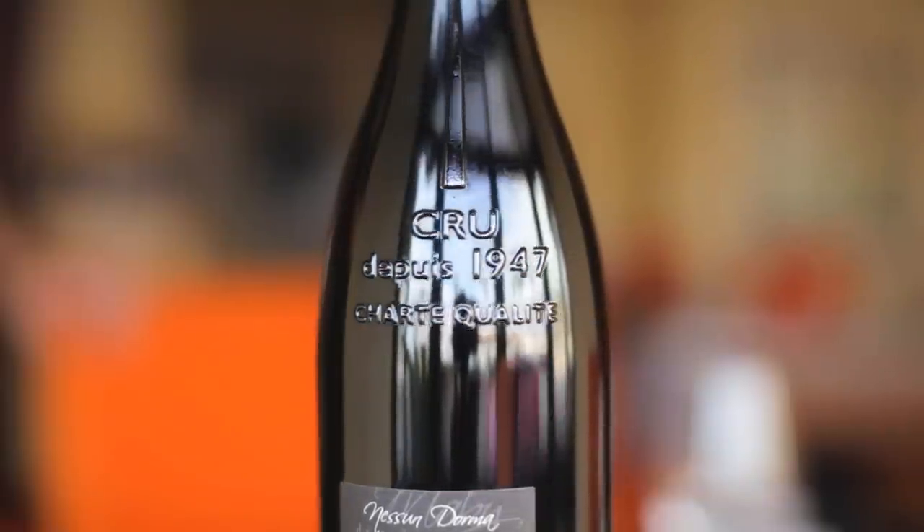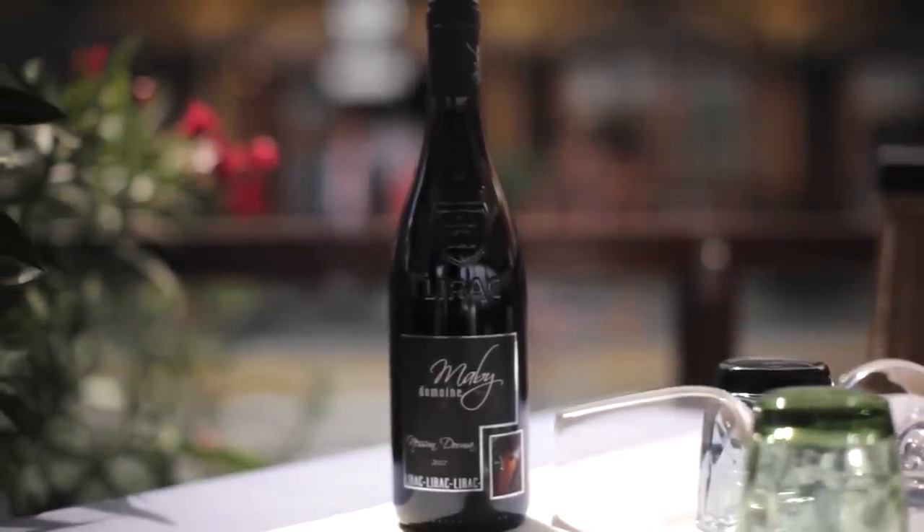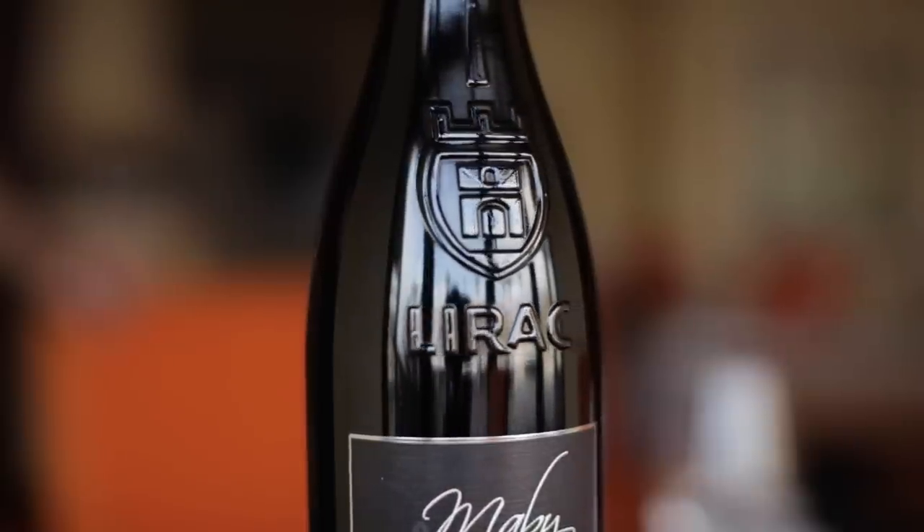En rouge, les Liracs exhalent des arômes de fruits noirs, de garigues et d'épices. Équilibrés, ils mêlent en bouche une belle puissance et une rondeur caractéristiques. Leur potentiel de vieillissement est important.